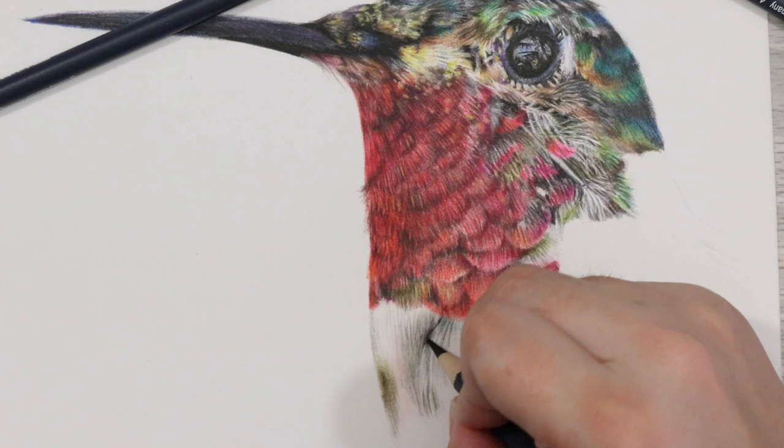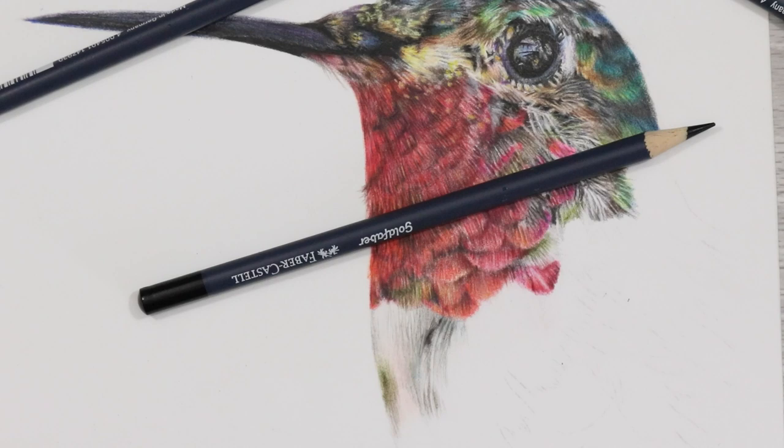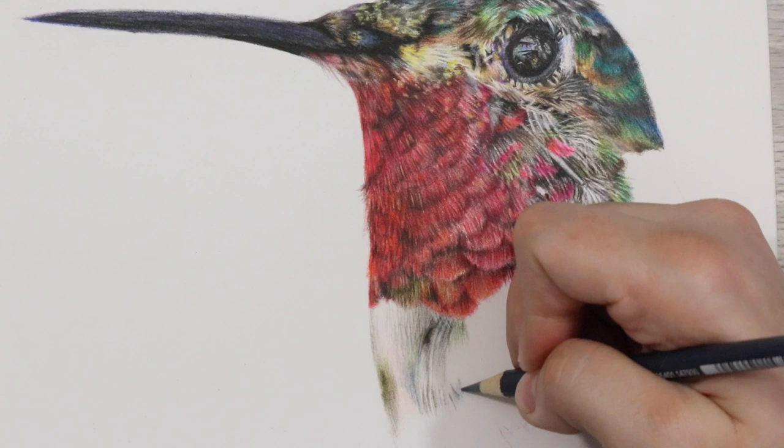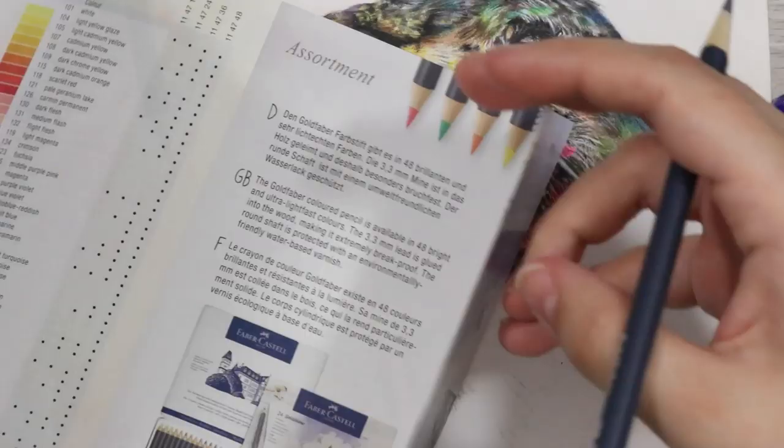If you're thinking of buying these beauties, they will set you back on Amazon almost £38 for the 48 set, which is an amazing price given the quality and the application of them. Open stock pencils cost anywhere from £1 to £1.50 depending on where you get them. Currently at the time of recording, Jackson's Art Supplies and Art Discount are the only places I can find which stock these in actual art stores, as well as on Amazon.